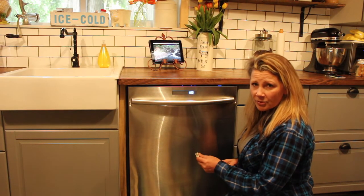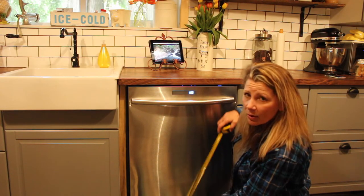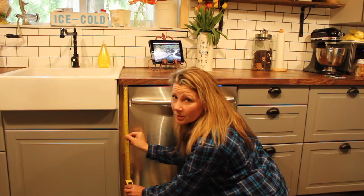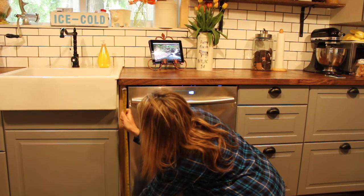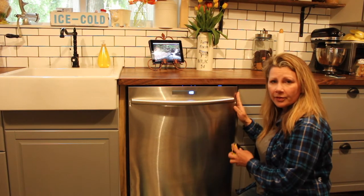If I was going to measure my dishwasher, I would start with the height. To get the height you actually have to measure on both sides. So we start over here, put it up to the bottom of the countertop and go all the way down to the floor. And you do the same for the other side.